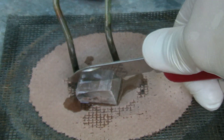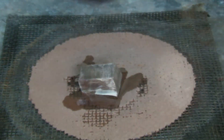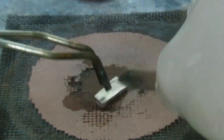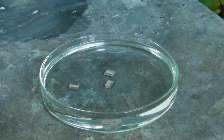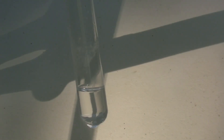The test tube is left in the cooling mixture. Then some small pieces of sodium are prepared. The other alkali metals like lithium or potassium could also be used. The ammonia is taken out of the cooling mixture and a piece of sodium is added.